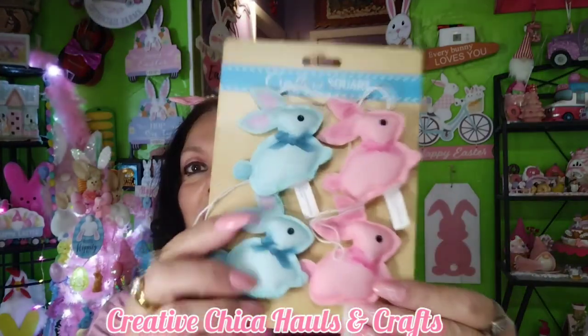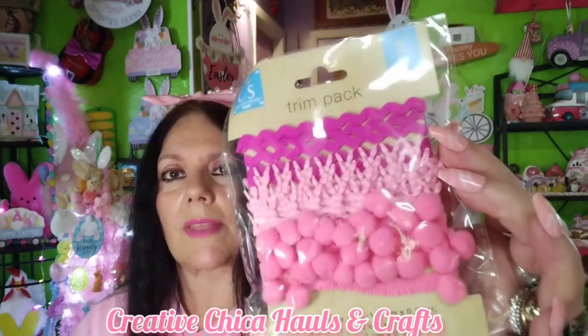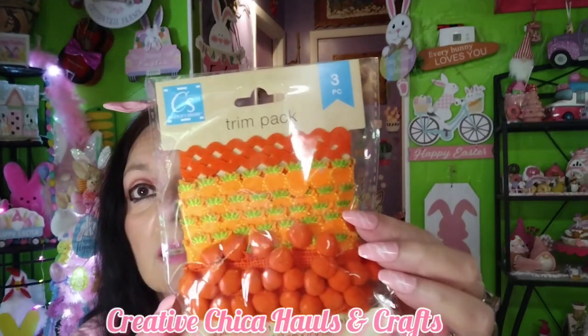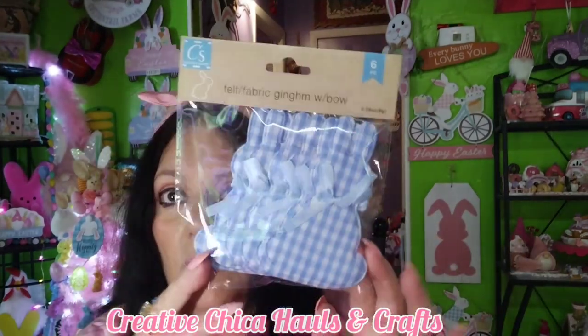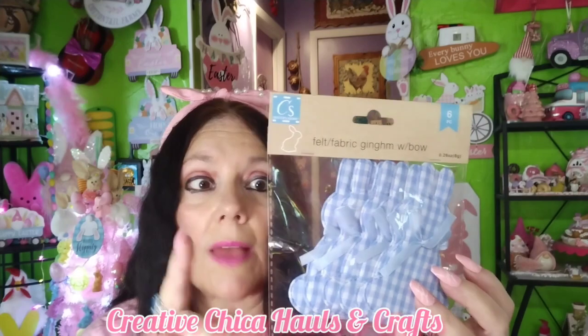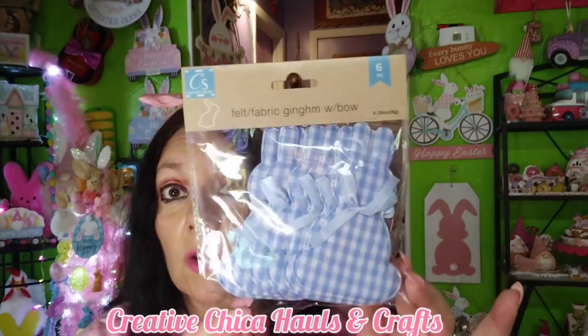Then I got these little bunnies, which I absolutely adore — they're so cute. I wanted to do my Easter basket first and then decorate my tree. I also have this trim pack — love, love, love it in pink with little bunnies in the middle, so cute. And then I have an orange one that's got carrots, by Crafter Square, very cute. Then I have these little buffalo check bunnies — I also have them in pink and purple. I'm still trying to figure out what to do with these; I think they might look cute on a tag.